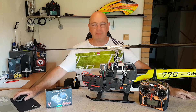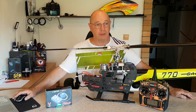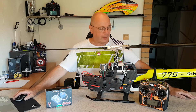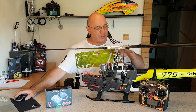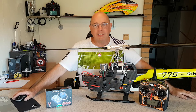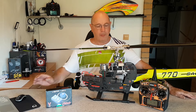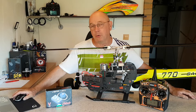Es hat Probleme bei der Initialisierung mit manchen Servos, mit manchen Herstellern oder mit manchen Baureihen. Was passiert bei der fehlerhaften Initialisierung? In meinem konkreten Beispiel: das Servo vom Kanal 2 wird einfach nicht mitgenommen. Es wird nicht bestromt und hat keine Funktion. Manchmal ist es gut, manchmal ist es weniger gut.